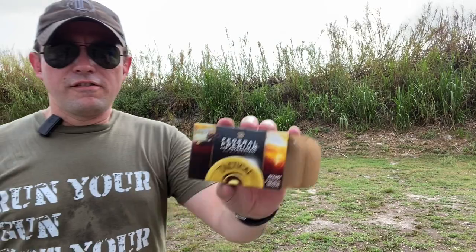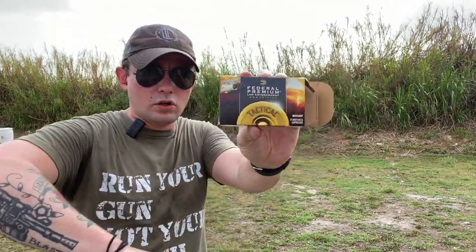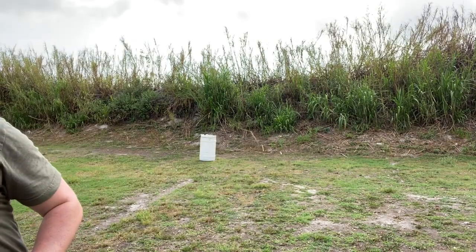That's because I'm using Federal Flight Control, which is really some of the best buckshot in the world. I love it. I love shooting it.